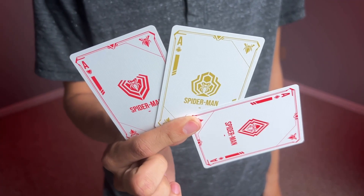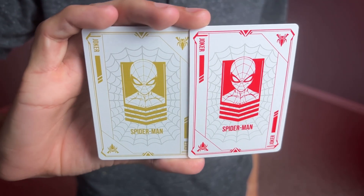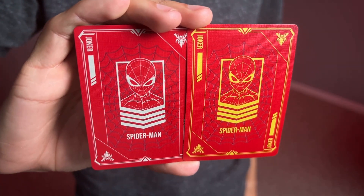You get three enlarged aces that all say Spider-Man, and the same thing goes for the crimson edition. Next, you get semi-duplicate jokers — one in red and one in gold — and in the other deck, in white and gold.